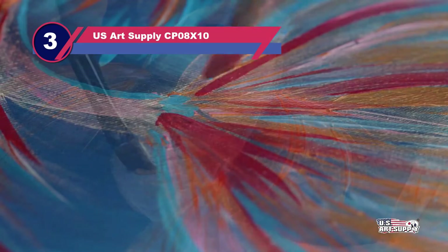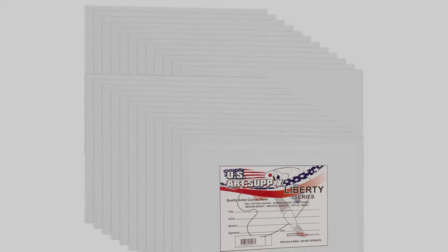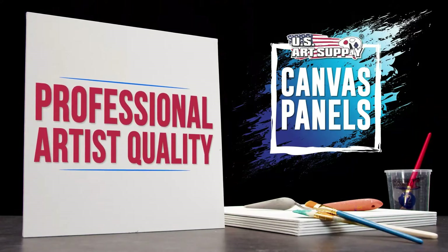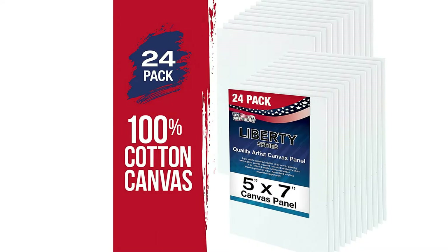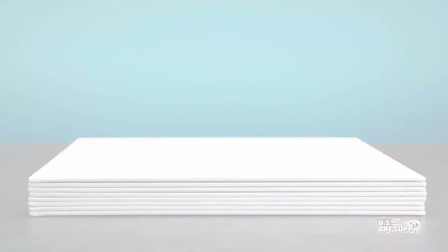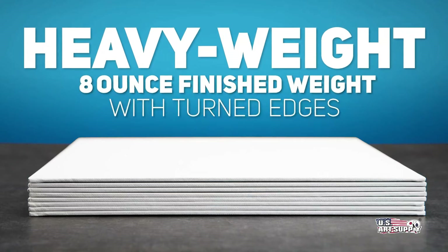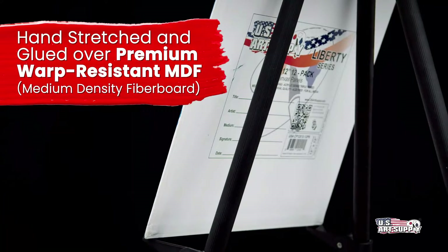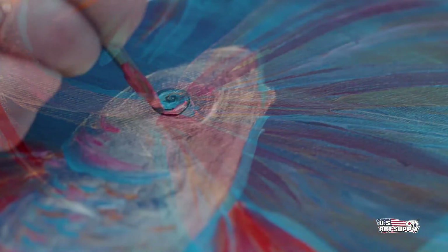Number 3: US Art Supply CP08X10 Canvases for Oil Painting. The useful and universally appealing 10-inch by 8-inch size makes them the best canvas boards no matter what discipline you practice. They perform well with oils, but you can also use them for watercolor, wash, acrylic, pouring, and more. The canvas is hand stretched and glued over each MDF backer board. Each canvas has been triple primed with acid-free white gesso so you don't have to worry about preparing them for painting. US Art Supply stands behind their products with a full refund guarantee — just let them know if you're dissatisfied and they will make it right. Whether you are a student or an adult, you'll appreciate the quality manufacturing. It's sturdy enough to stand the test of time and inexpensive enough for practice.